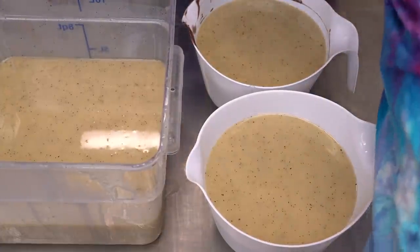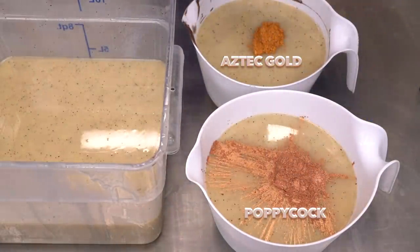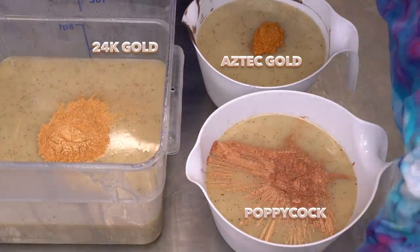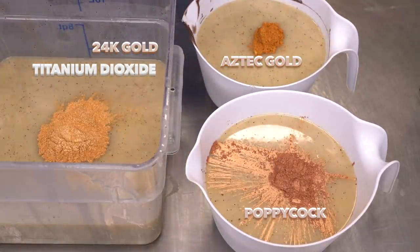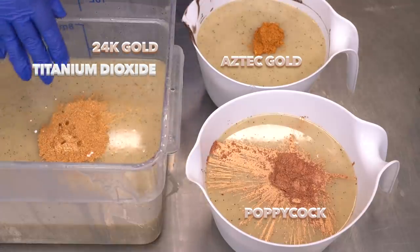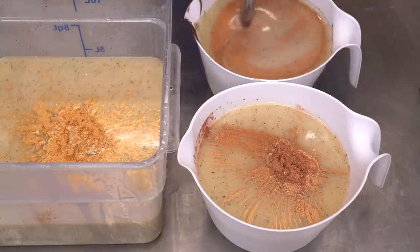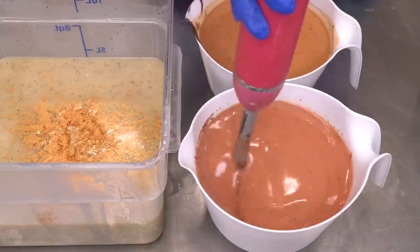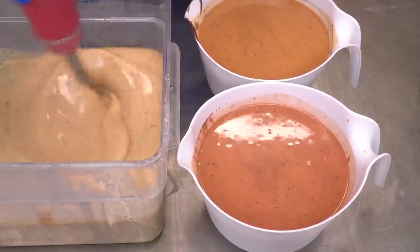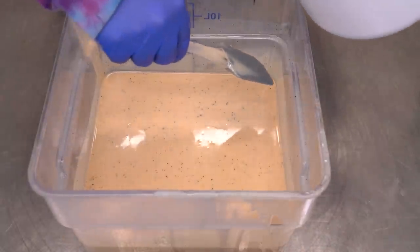Let's talk colors! I have Aztec Gold from TKB Trading and Gold Finger from Mad Micas. Then I have Poppycock, also from Mad Micas — it's a copper color. Then I have 24 Karat Gold from TKB and some titanium dioxide, also from TKB or Wholesale Supplies Plus. Both carry water-soluble TD and I like both of them. Let's blend up all of these.